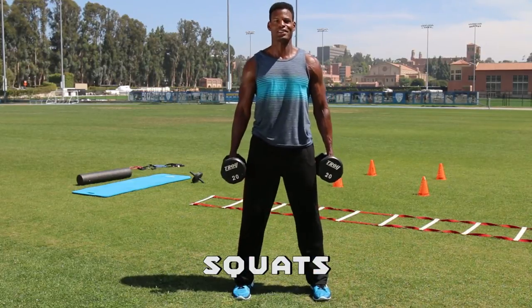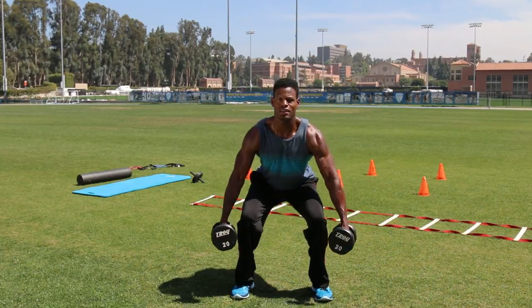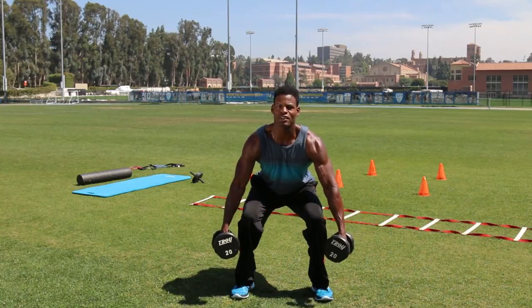Last exercise: squat. Feet shoulder width apart. Make sure both knees are not passing your toes.